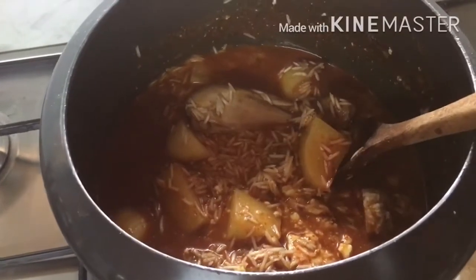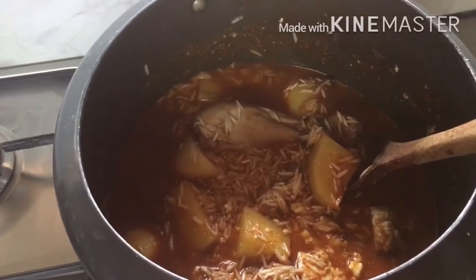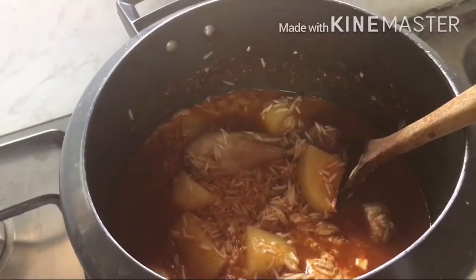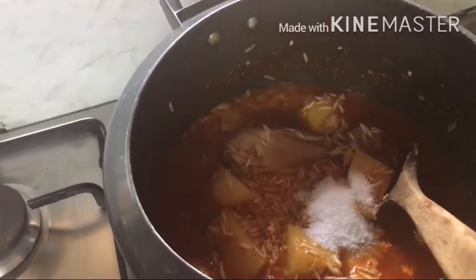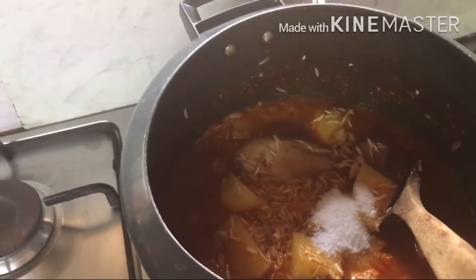Now put 1 to 2 tablespoons of salt. Stir it well.